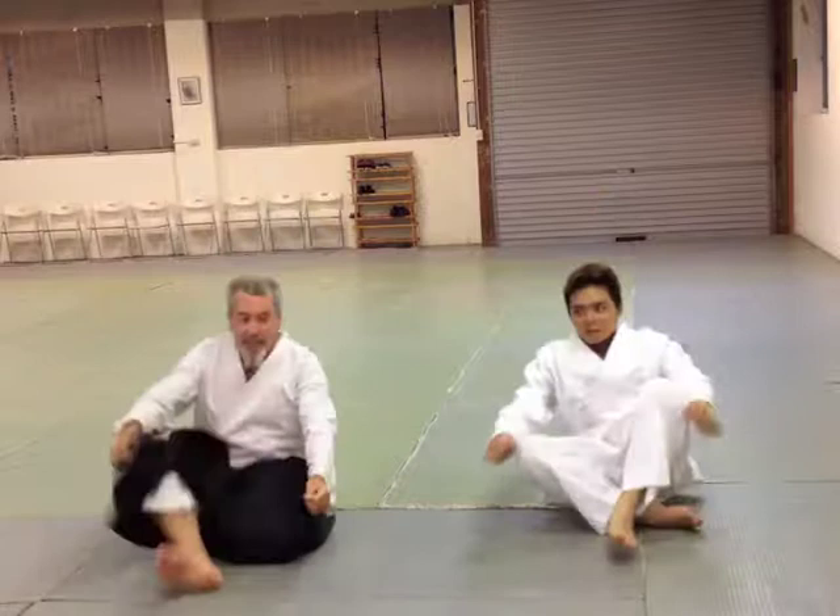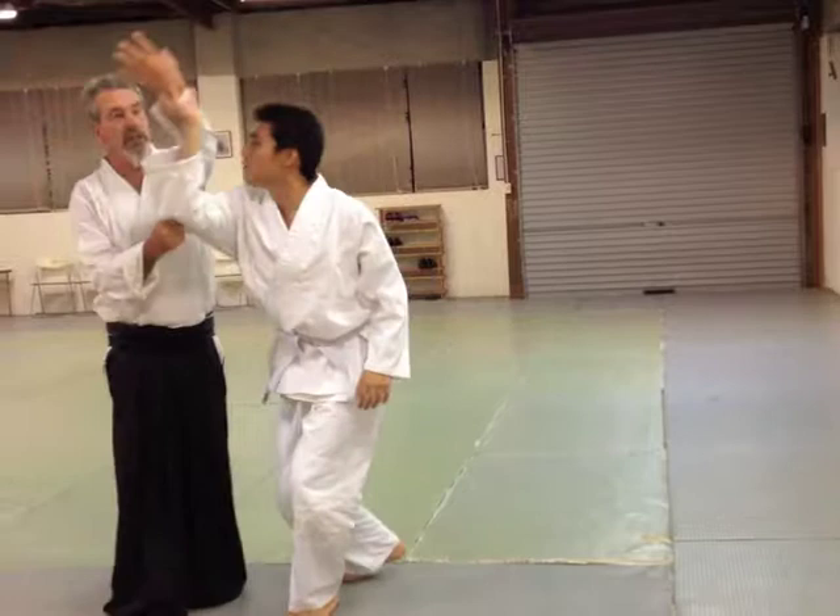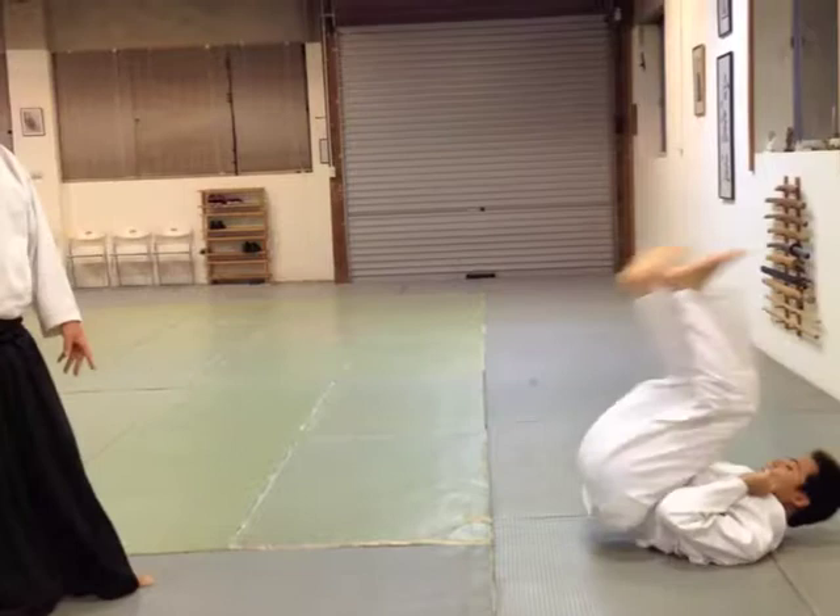So once we learn to blend, then we can look at leading his energy back to his source, to his balance, and then the backward roll. Turning and roll.